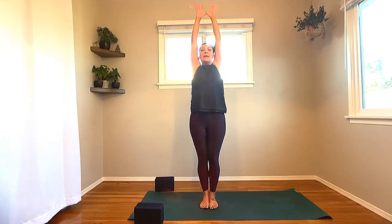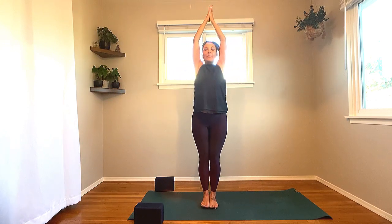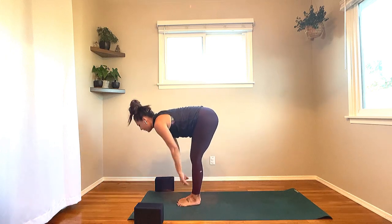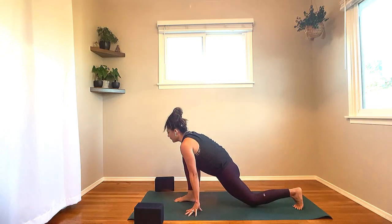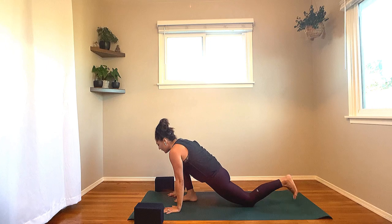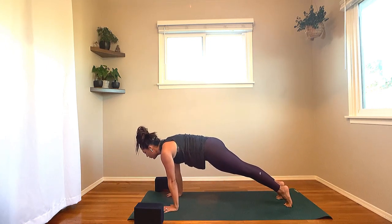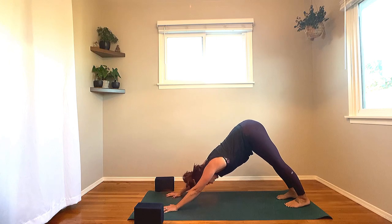Inhale, arms rise, bend the elbows, lift the heart — goalpost the arms, find a backbend. Inhale, palms kiss at the top. Exhale, cascade towards the earth. Inhale, fingers to shins, lengthen — Ardha. Exhale, bend the knees, plant the palms, step your left foot to the back of the mat, left knee lowers down. One breath: inhale, low lunge, arms rise, palms kiss. Exhale, hands down on either side of your right foot. Tuck your left toes under, step that right foot back — high plank. Shoulders over fingertips, halfway down — Chaturanga. Inhale, high plank. Exhale, downward facing dog.